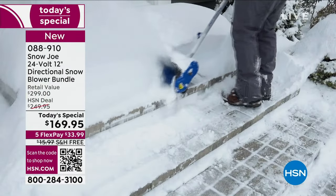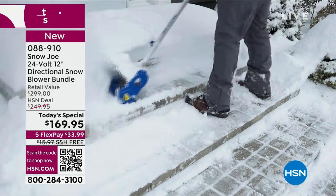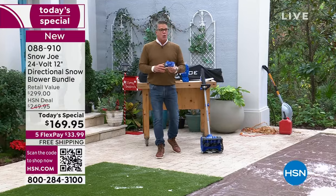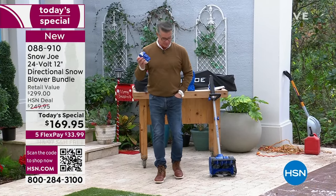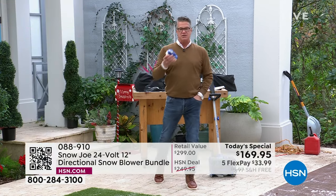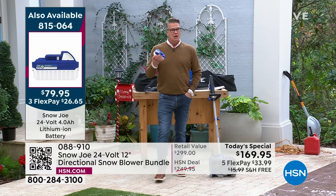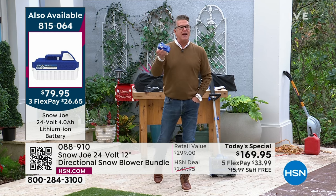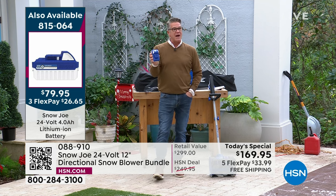Do your steps, stairs, driveway, pathways. We also have an offer on a backup battery. You can get one of those batteries for the $80 you're saving. Buy a backup battery — that way, if you have to get out there for two hours in a row, you've got a backup. You get your battery and we're also going to give you the charger.